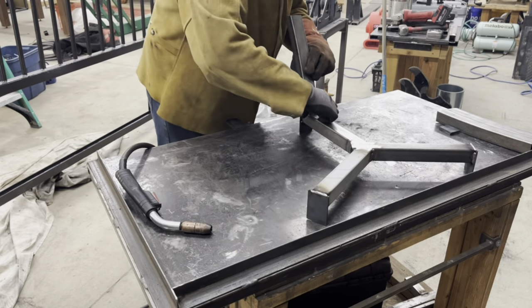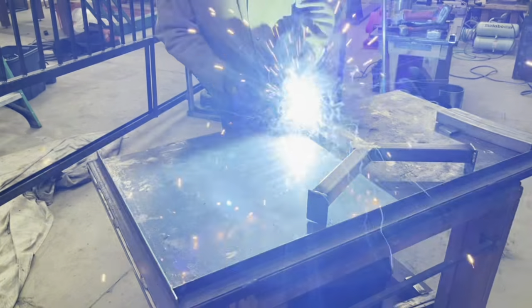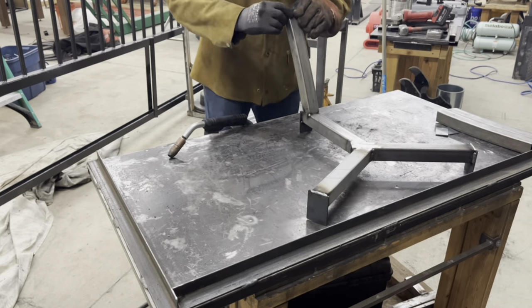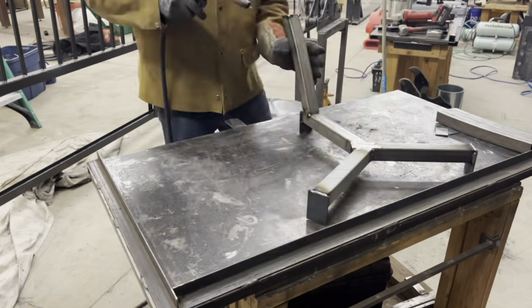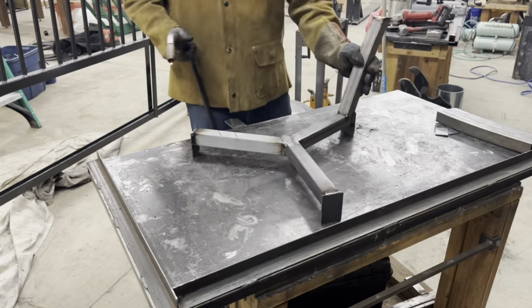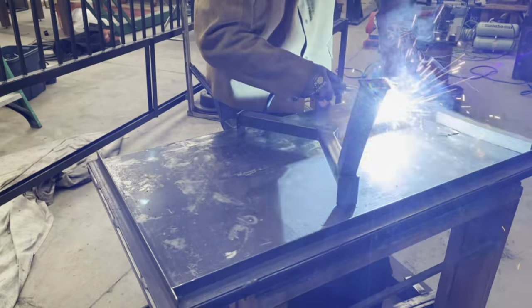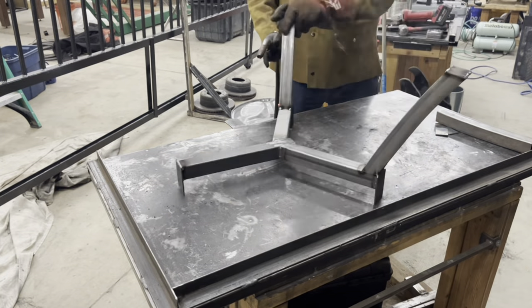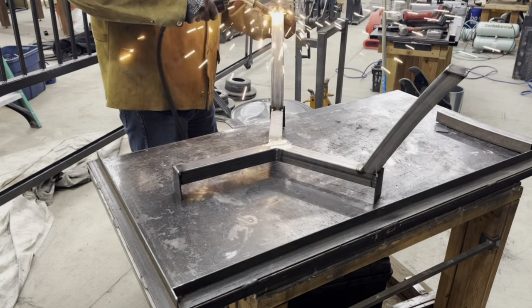We're getting the legs on there, and I'm welding a little piece of flat for the foot of each leg. Just getting it finished up here, putting all the rest of the legs on and getting it welded all the way around.